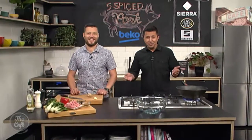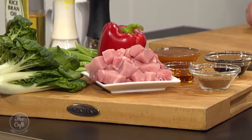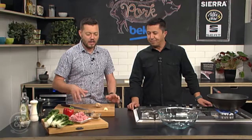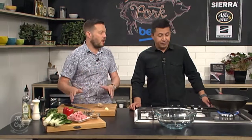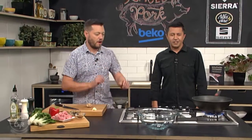Looking forward to that, it's going to be delicious. We'll show you how to put that together very soon here in the Beko kitchen. It looks pretty simple, but it's how it all comes together, isn't it? It is very simple. We're going to marinate the pork, so we'll get lots of flavour in there. A key factor in the recipe: don't overcook the pork. We want it cooked, but don't overcook it. It's really fast, it's really simple, high-impact flavour. And five spices, so it's going to be nice and flavoursome.